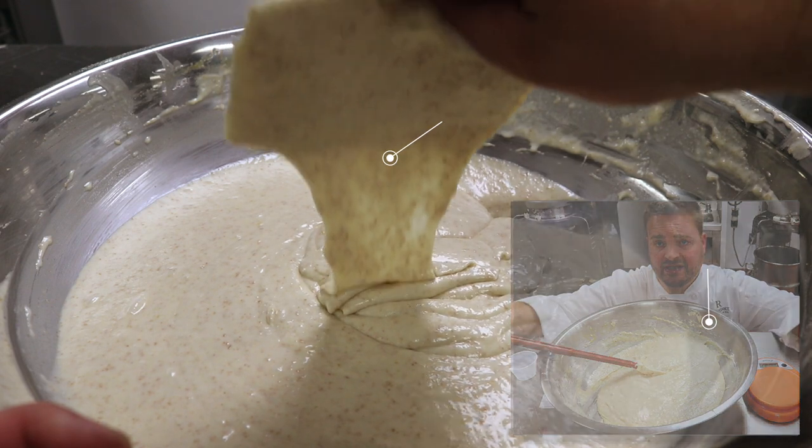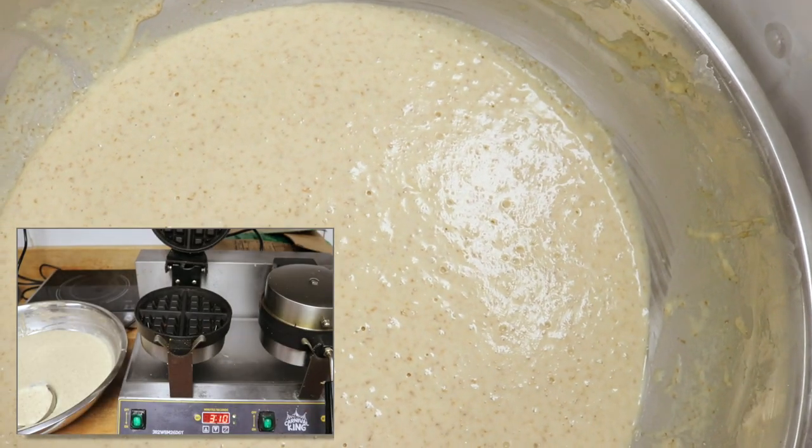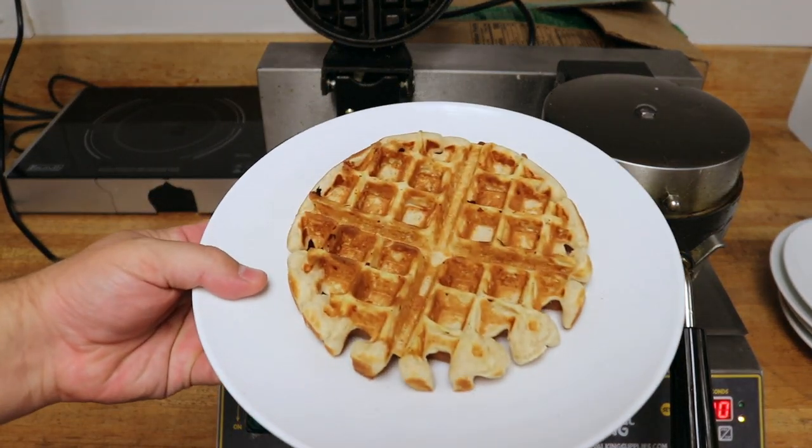In batch one we added fat first — the melted butter kept the gluten network from properly forming — which worked but maybe a little too much. In batch two we mixed liquid with flour before adding butter, so you can see it falls in even cohesive sheets as compared to batch one which had a gloppy texture falling in chunks. Version two of the waffle batter has proofed for about 10 hours and doubled in size. We're going to test this waffle batter without any baking soda or baking powder first.